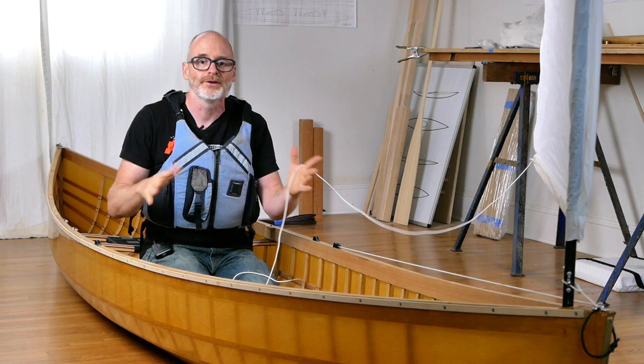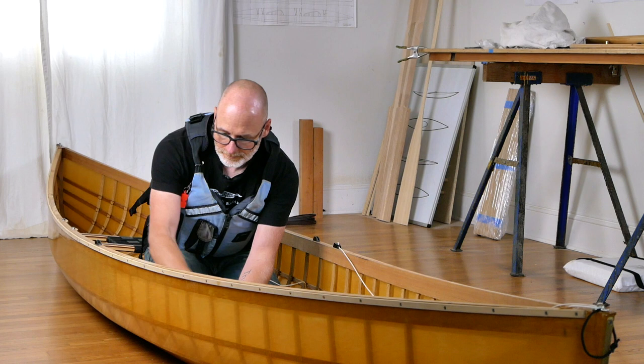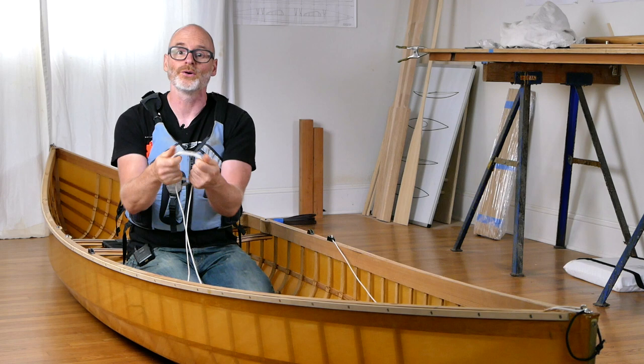I'll go ahead and pull the sail back down — the whole thing pops right back down into the boat. Tie it off, roll up the sheet quickly, and tuck it out of the way so it doesn't present an entanglement hazard. That's using this canoe in standard paddling mode.